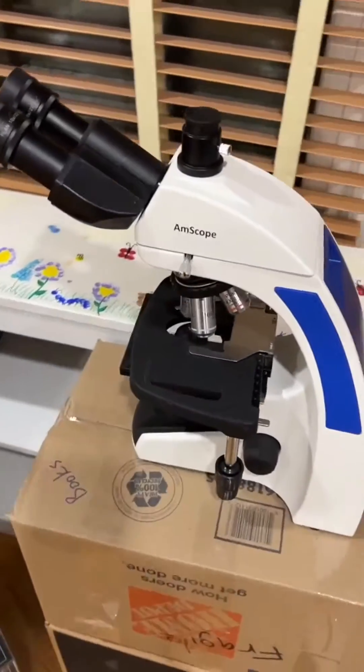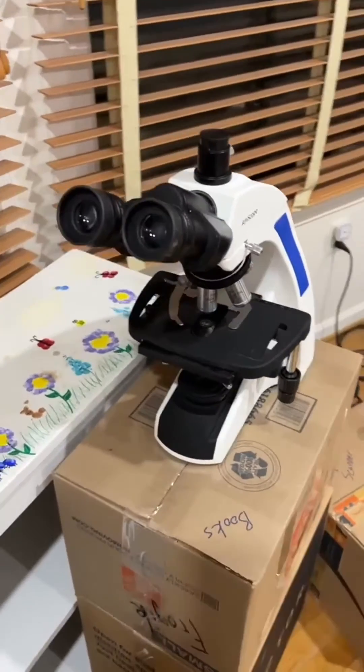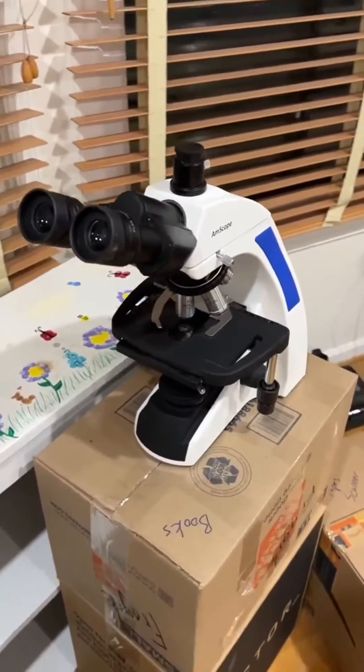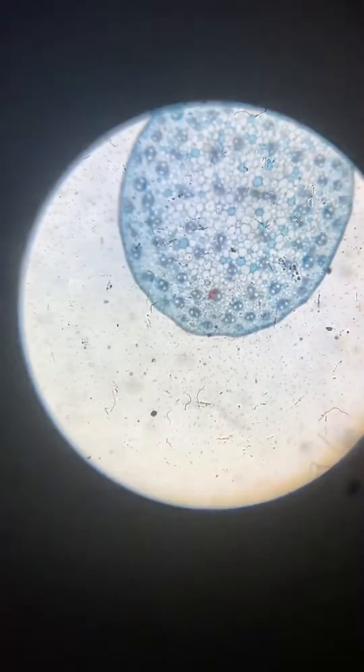This right here is an awesome microscope from Amazon — this thing is just phenomenal. It's built really well; all the materials, like the metal, plastic, and glass components, are all really high quality. The optics on this thing are just excellent — it's got a real crisp, clear view when you're using it, and there's pretty much no distortion to the image.